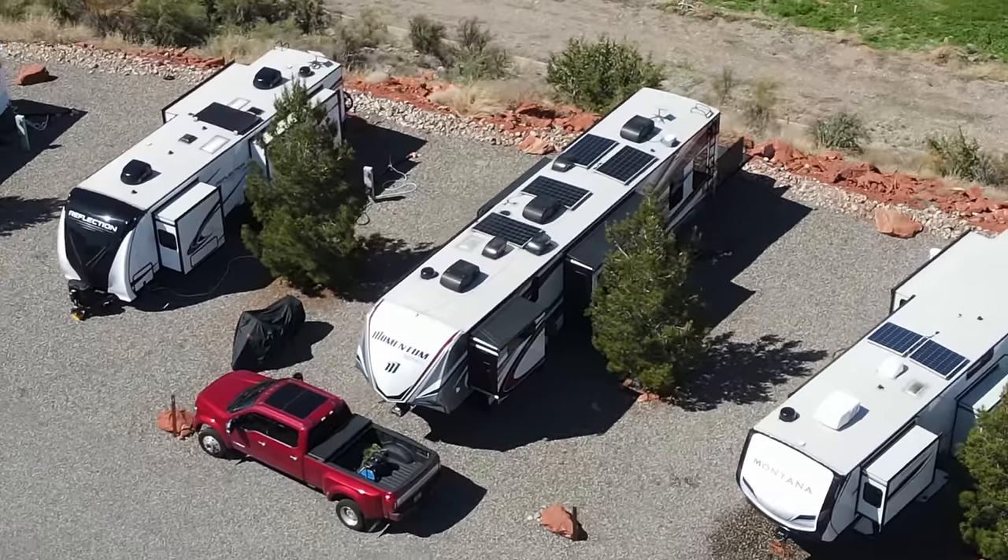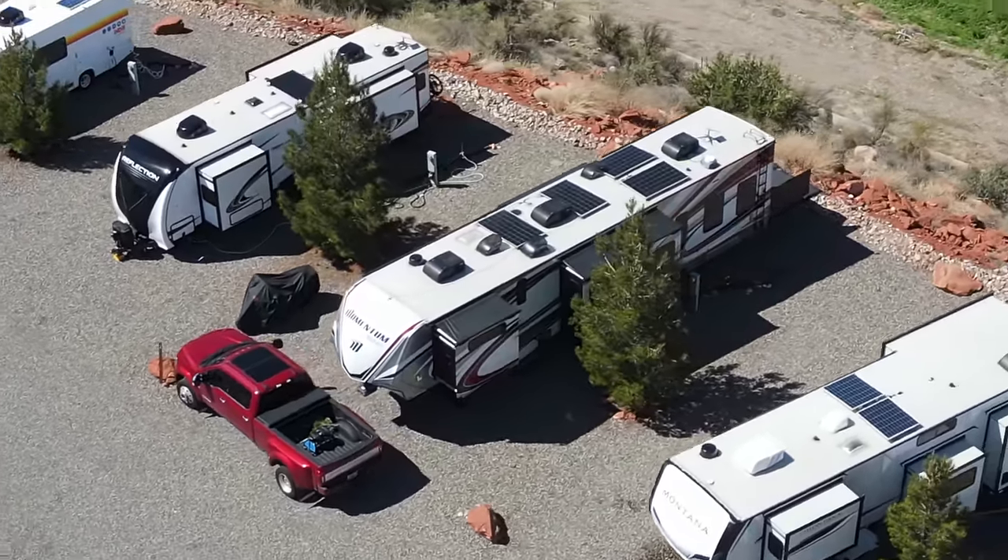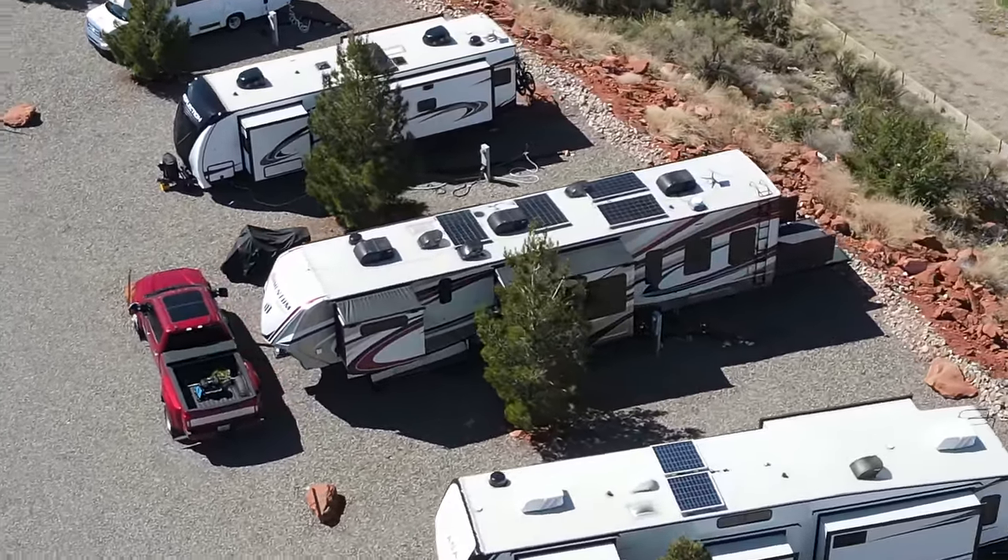We've been on the road now in our Momentum 410TH for a couple of months and I've got some issues that I need to fix that are annoying the crap out of us.